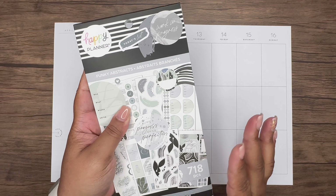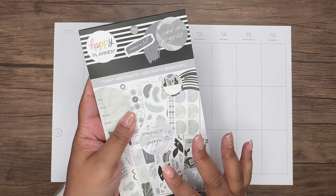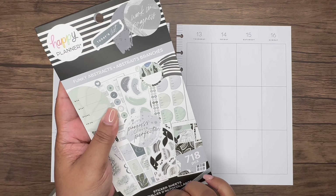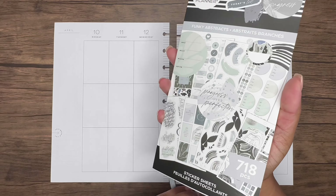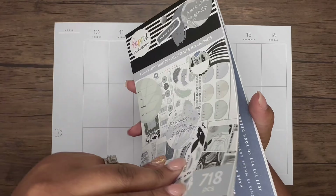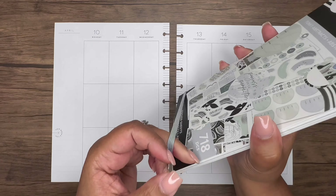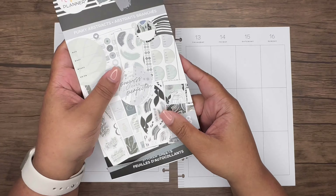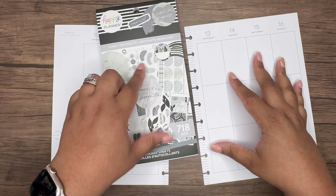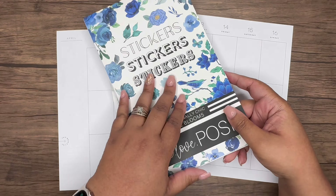I had to hunt this book down — I realized it's on happyplanner.com, but I didn't want to wait. I had to go out of town to another Joann's in another city just to find this book because I was mad at myself for not getting it sooner. I saw someone do a 'plan with me' with it and I was like, oh yeah, I need that in my life.